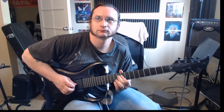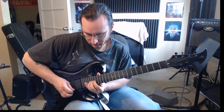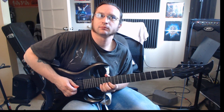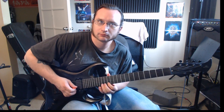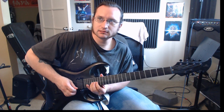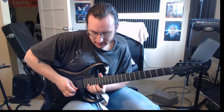All right, next two bars. So for the bend part, you have your bend released to a pull-off, for both of those strings.